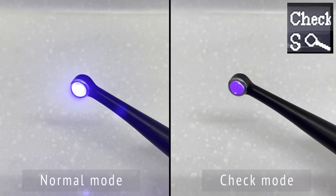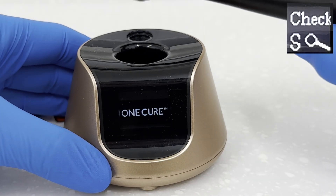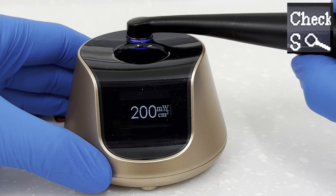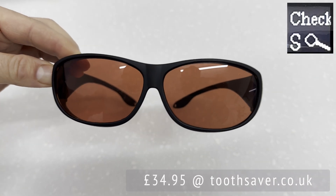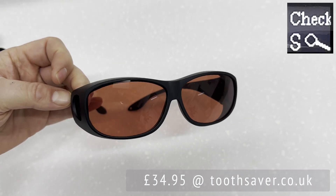The third and final mode is my favourite, one I have used many times since receiving the unit: Check mode. Check mode is officially used to show areas of decay in a cavity. The light intensity is visibly much less in this mode. It is advised to wear special glasses when using Check mode; these can be bought from toothsaver.co.uk for £34.95. Without the glasses you can still see decay show up, but with the glasses the decay is visually much clearer.